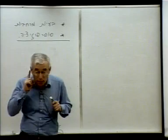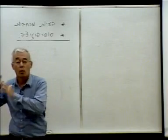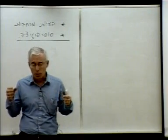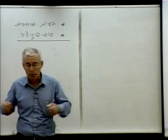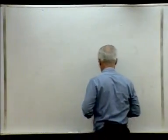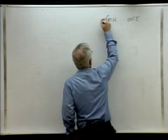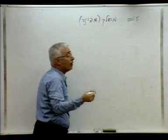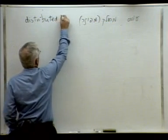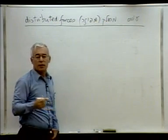Now there's one more thing — one more type of loading — that we cannot describe at this stage by a single concentrated force or moment alone. This type of loading is called a distributed load — or 'distributed' in English. Let's call it a distributed or spread load.